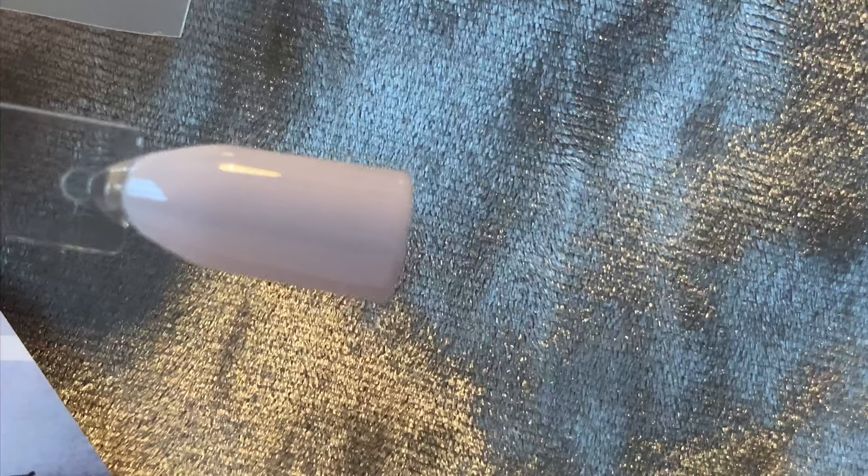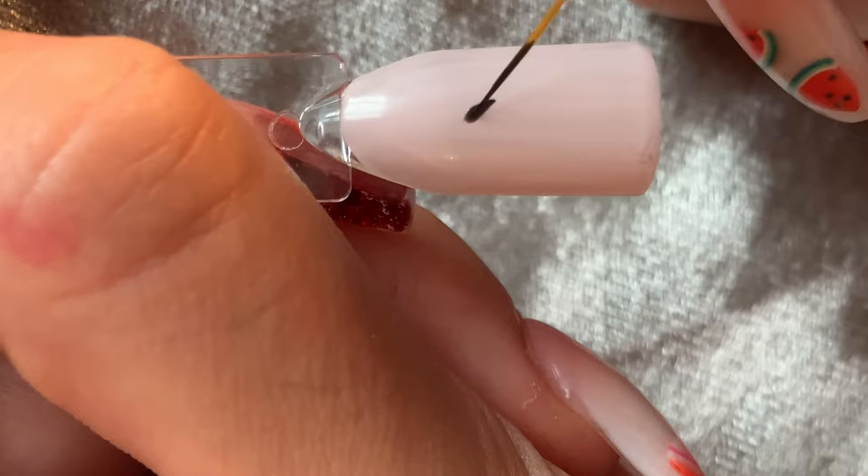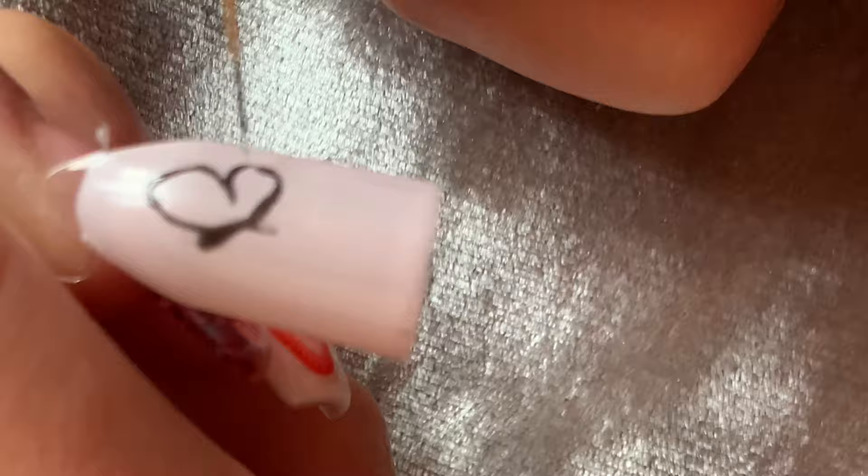I started off with a plain tip and picked a nude colour as the background for the butterfly. I then got a really fine detailed brush — this will be linked in the description — with some black gel polish and started creating the outline of my butterfly.